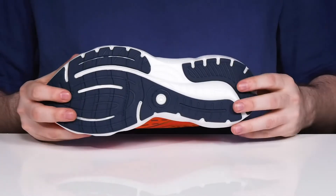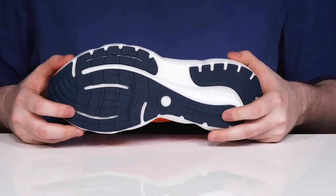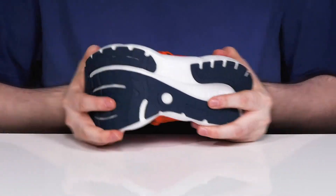The foam footbed in the bottom is gonna keep it comfortable, and it all sits on top of a durable rubber outsole that's very reliable as well, with a fantastic grip that's non-marking and flexible throughout.